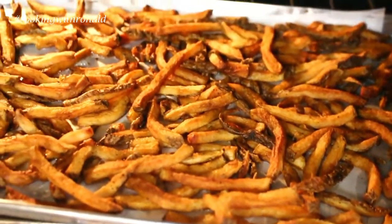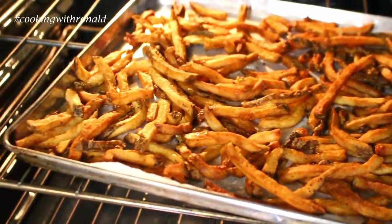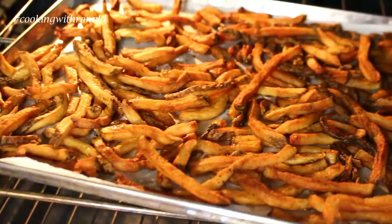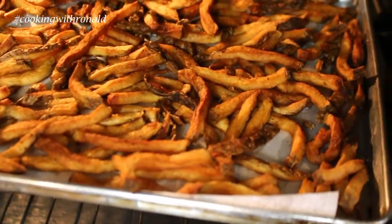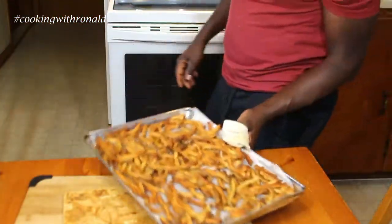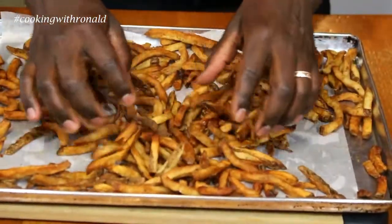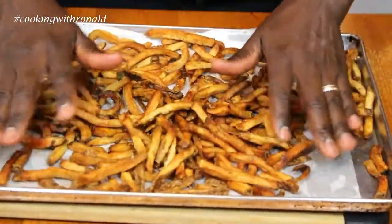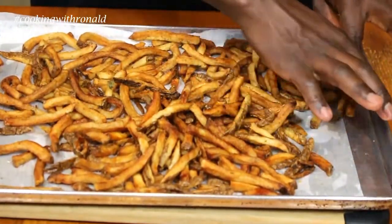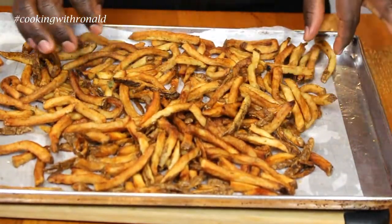Look at the difference between that picture and this right here — definitely nice and crispy. Now that they're ready, think of them like you're dealing with nachos or something like that.